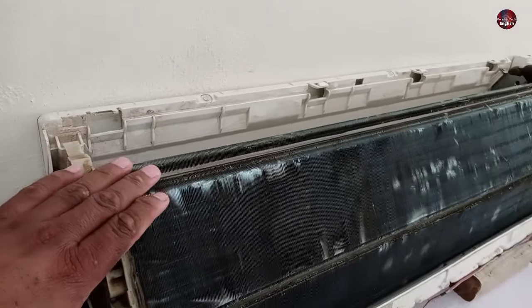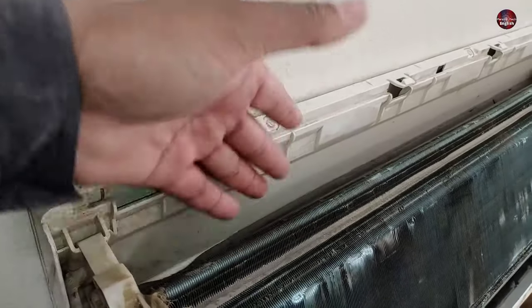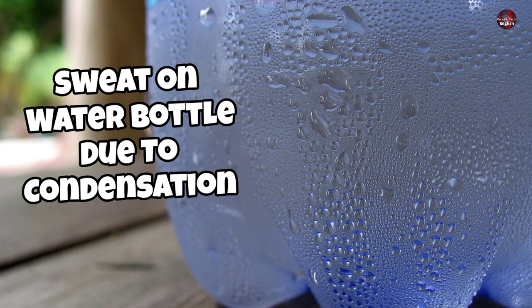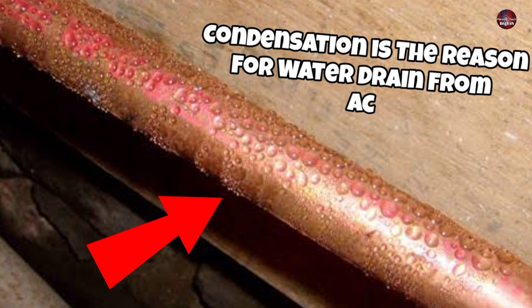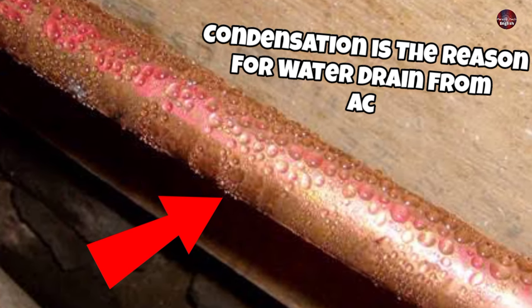This is what happens when the A.C. is working. Water is formed inside the evaporator fins due to condensation — the process of a substance changing from its gaseous state to its liquid state. This occurs when the temperature of a gas is lowered below its dew point, which is the temperature at which vapor begins to condense into liquid droplets.